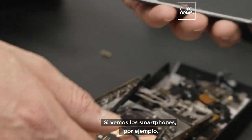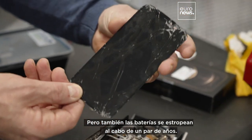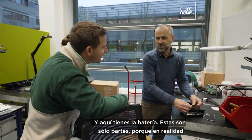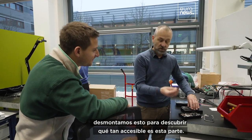Look at smartphones, for instance. Everybody knows that the screen breaks often, but also batteries break down after a couple of years. And over here you have the battery — these are only parts, so we actually dismantled this, to have a look at how easy this part is accessible.